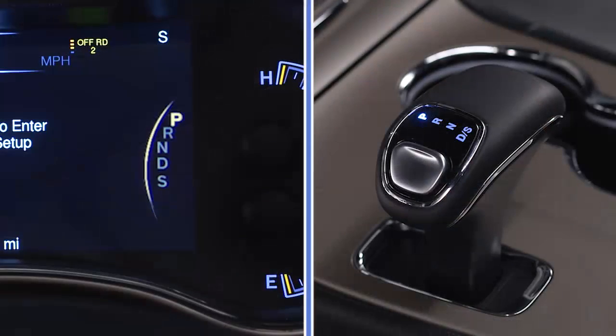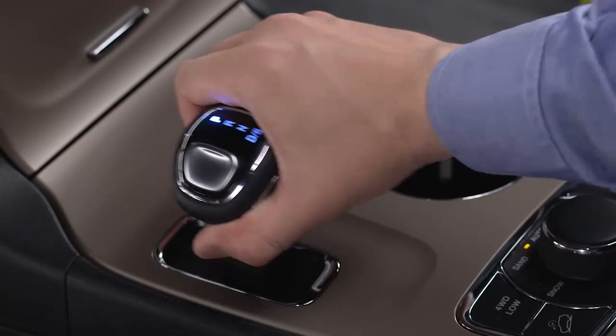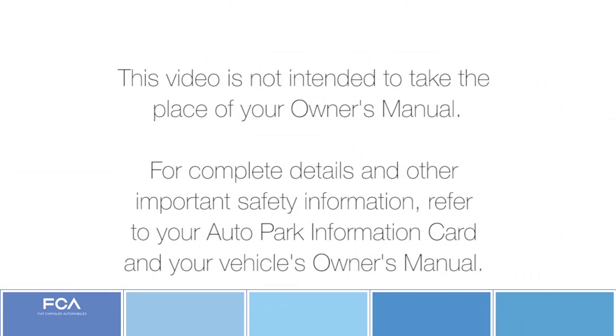In general, always look for the P in your instrument cluster display and on your shifter to make sure your vehicle is in park before you exit. Remember, when exiting a vehicle, you should apply the parking brake, shift the transmission into park, turn the engine off and remove the key fob. You should check to ensure that your vehicle is in park by trying to move the gear selector out of the park position with the brake pedal released. This video is not intended to take the place of your owner's manual. For complete details and other important safety information, refer to your auto park information card and your vehicle's owner's manual.